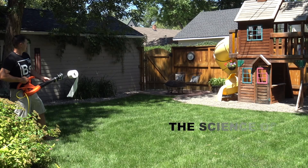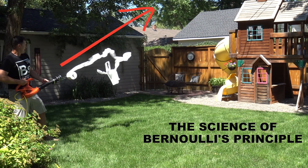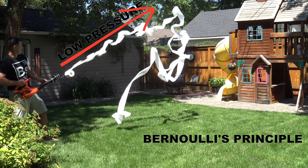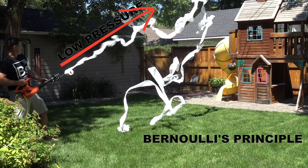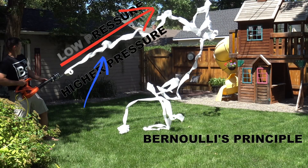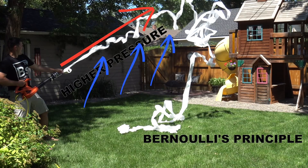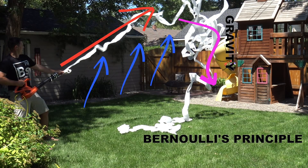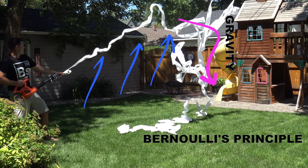And the cannon very nicely outlines Bernoulli's principle. Bernoulli's principle is used to describe how flight works — lift. Because it states that fast-moving air creates an area of low pressure, which means the air around that fast-moving air is at a higher pressure. And air rushes from high pressure to low pressure to try to equalize. So that air rushing into the stream of low pressure air pulls the toilet paper up into it and causes it to fly.